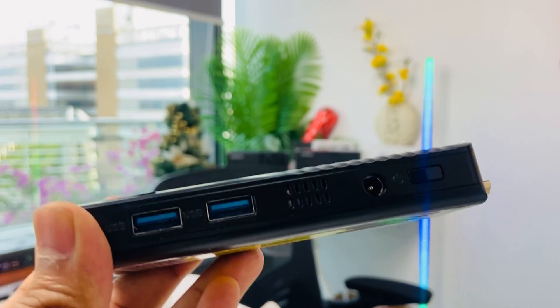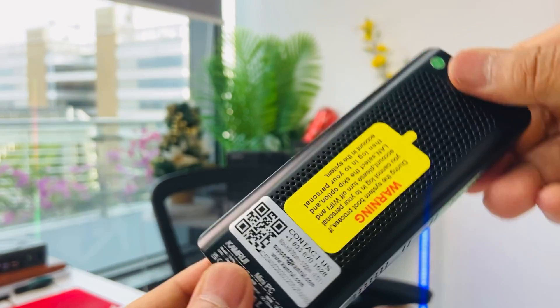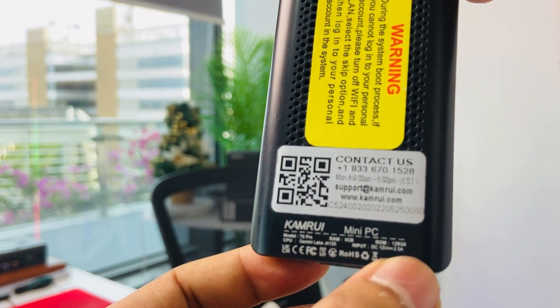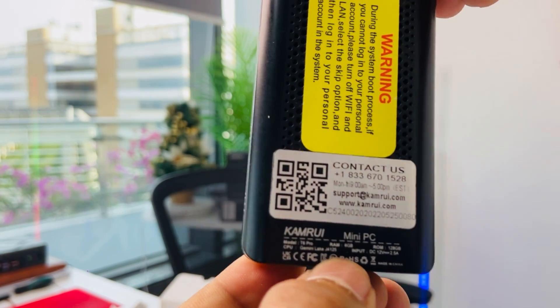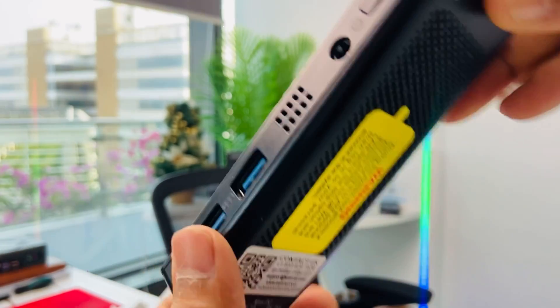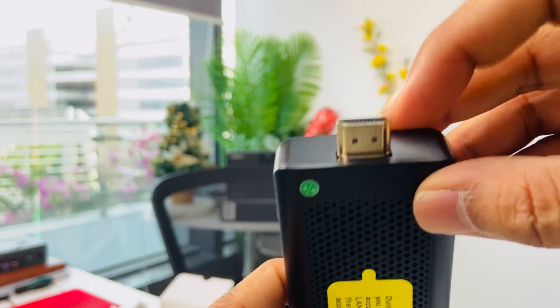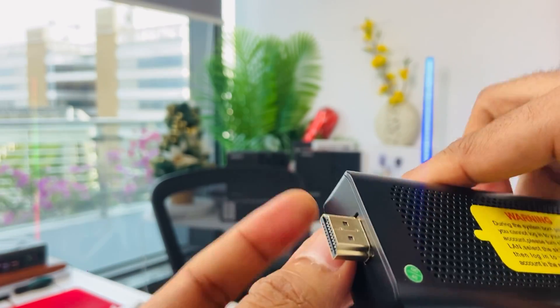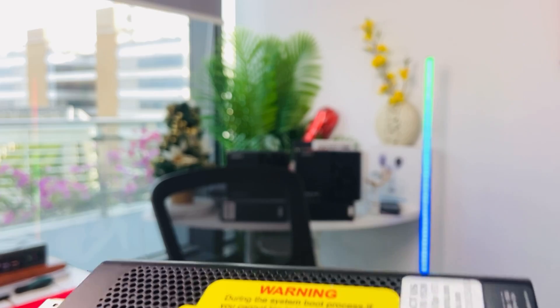There's also the connecting port where you plug in the power. On the label you can see the contact details, customer service information, and the specs — such as 6GB RAM and 128GB storage, depending on which version you buy. And of course there's an HDMI port, so you just connect it and you're good to go.